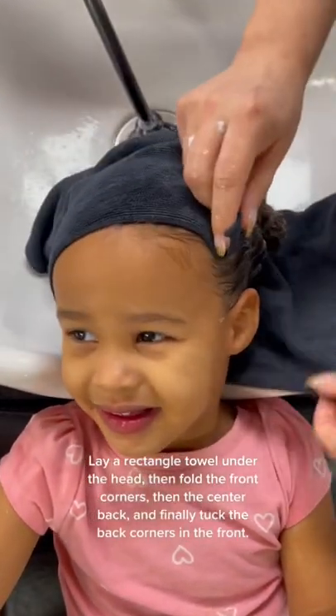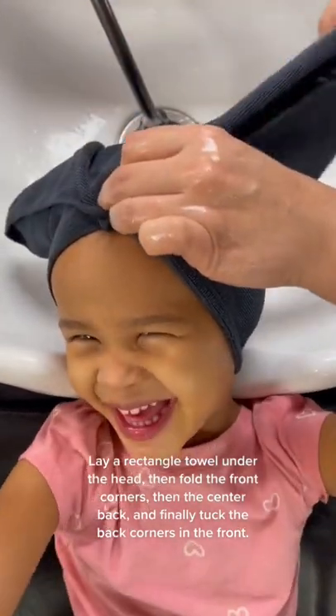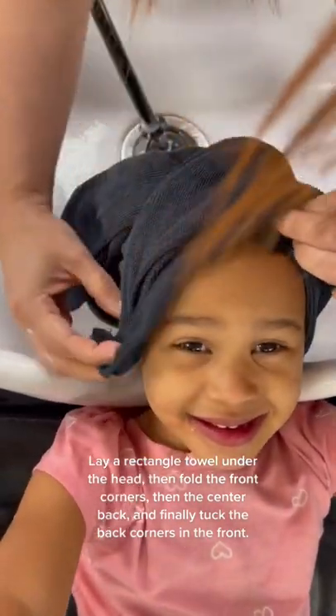Lay a rectangle towel under the head, then fold the front corners, then the center back, and finally tuck the back corners in the front.